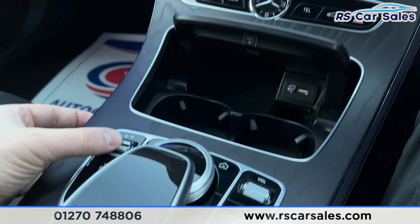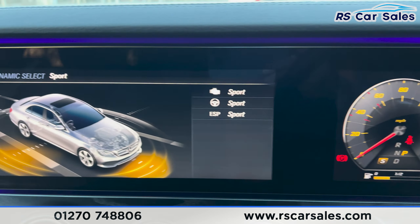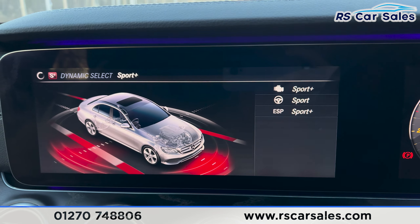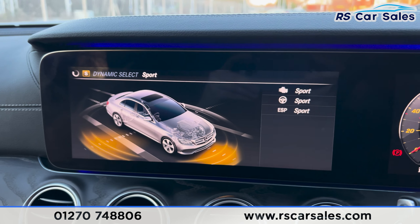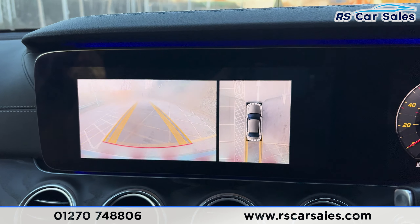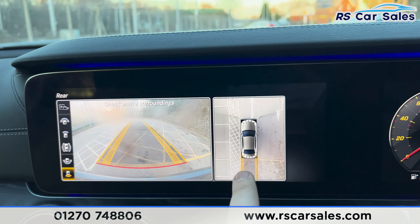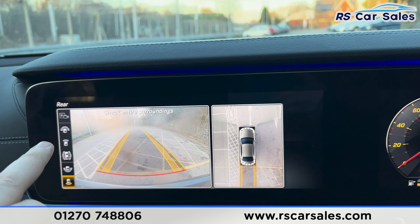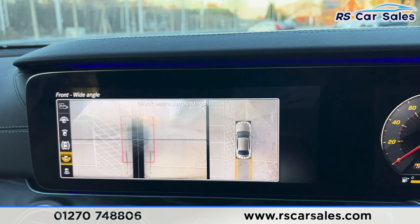If you just press this dynamic button in the centre of the digital dash you'll be able to see all the different drive modes in which this vehicle can be driven, and it also comes up on this screen. Now if I just pop this vehicle into reverse you'll be able to see we've got the rear reversing camera with the 360 display, and moving down the left hand side gives you all the different angles of this vehicle.